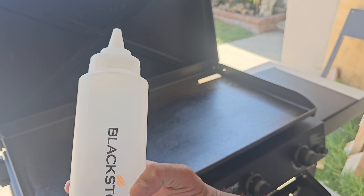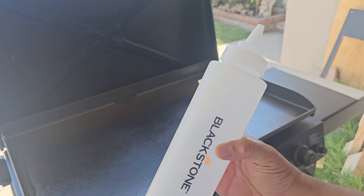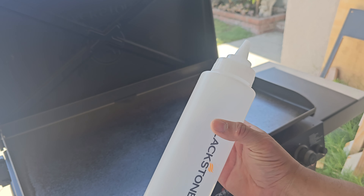All right, first one — a bottle, if you guys can see it. This one, you're going to add your oils or your water. Mostly, I'm going to add water on one of them.